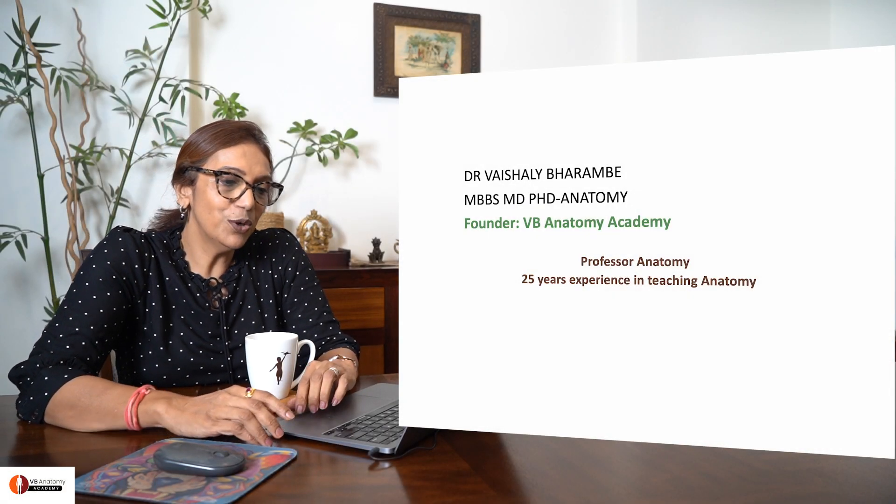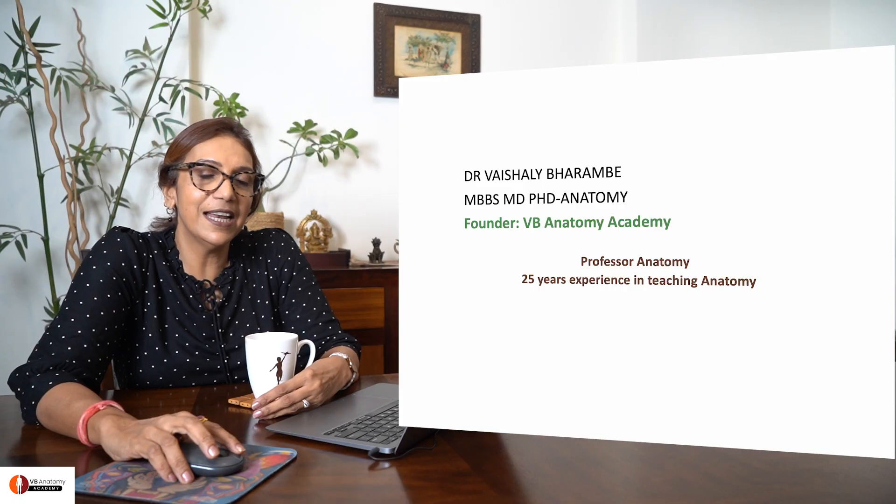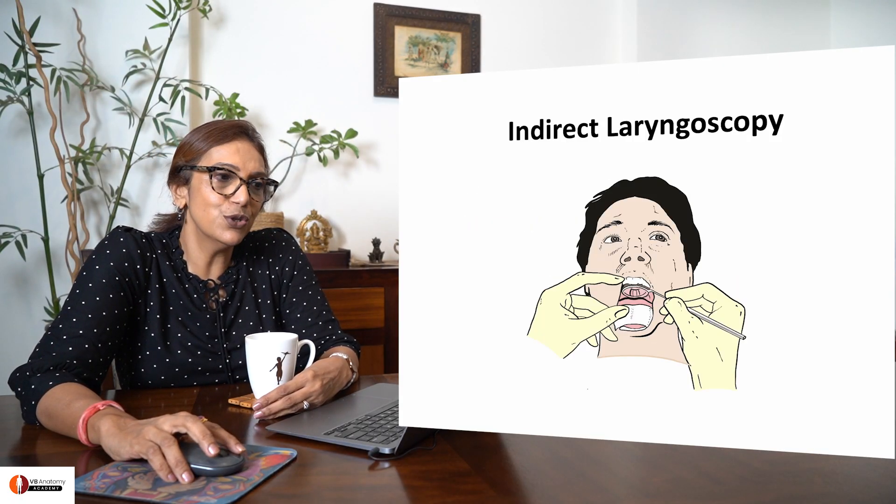Hello my dear students, I'm Dr. Vaisali Bharambi. I've been teaching anatomy for more than 25 years and I love it. Today we're going to talk about the procedure called indirect laryngoscopy.